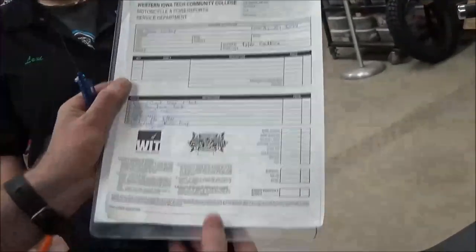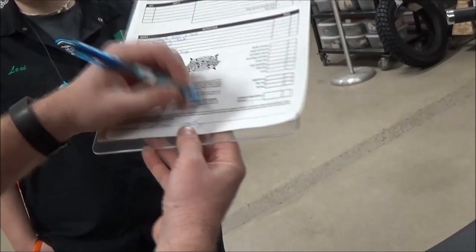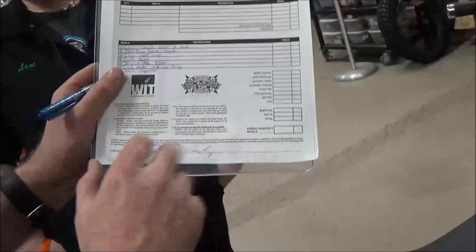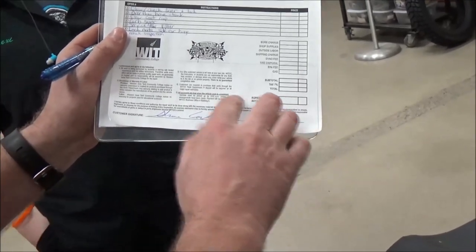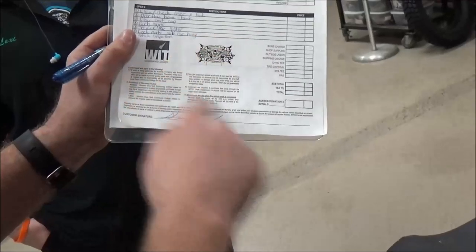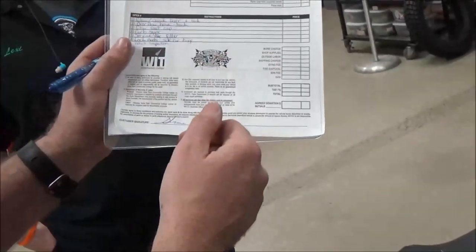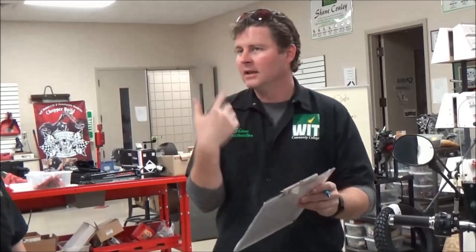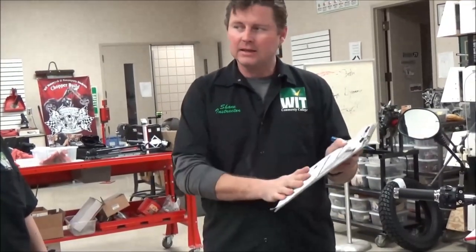There's one last final piece that's super important: customer signature. I want to make sure I get my customer to sign that work order so there are no questions — this is a legally binding document. Here at the college we take donations, but in a shop this might be an agreed estimate. If you tell the customer you've looked at things and have $300 worth of labor, have them initial it so you can avoid any problems in the future about what was agreed on. So in summary: really good documentation, really good notes, putting things on the back — when was this vehicle last run, how old is the battery — making suggestions, having them sign it, getting the customer out the door, then getting to work so you can be profitable and give them what they want.